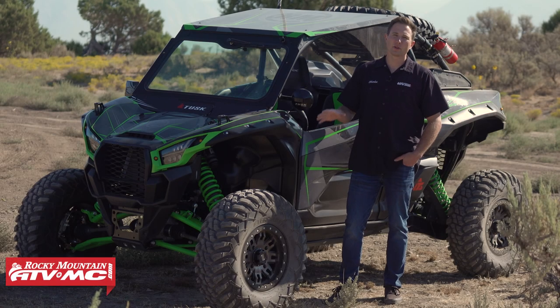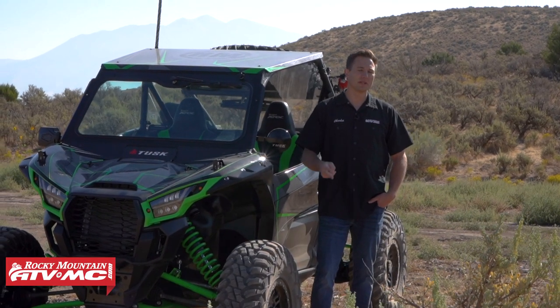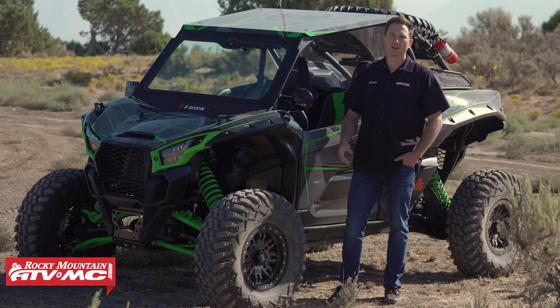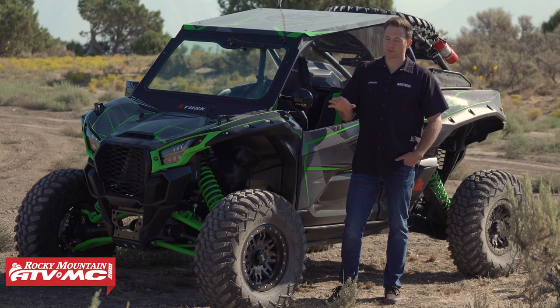If you get a flat tire while you're out on the trail, it can really ruin your day. That's why it's so important to plan ahead, make sure you have the right tools and equipment to get that taken care of, and that way you can get back to having a good time. We're going to show you the setup we run on our 2020 Kawasaki KRX 1000 and give you some tips and tricks.